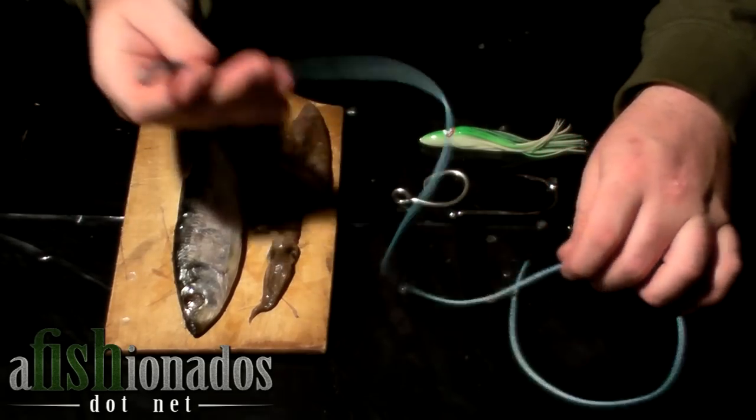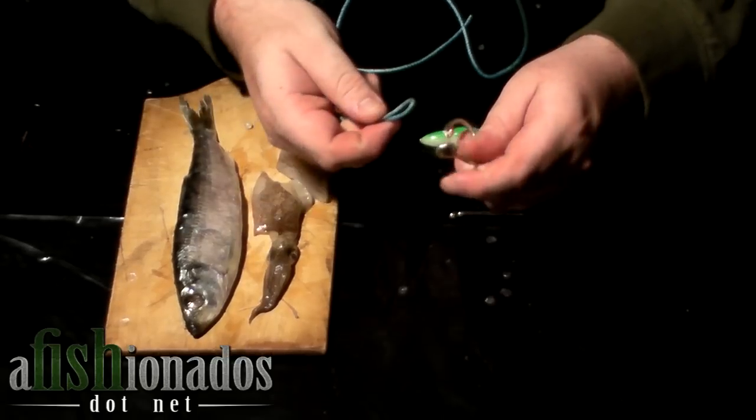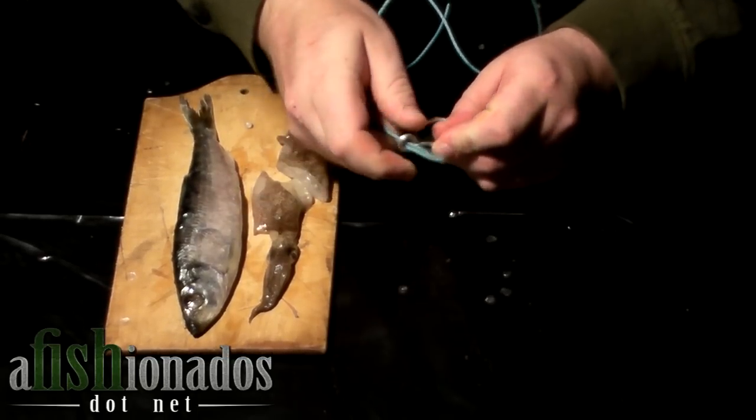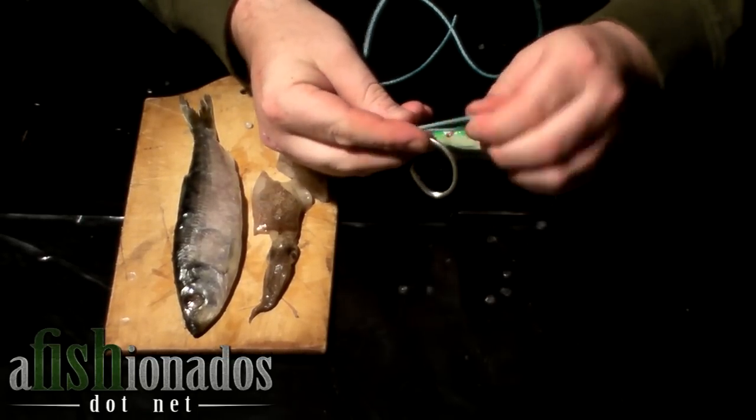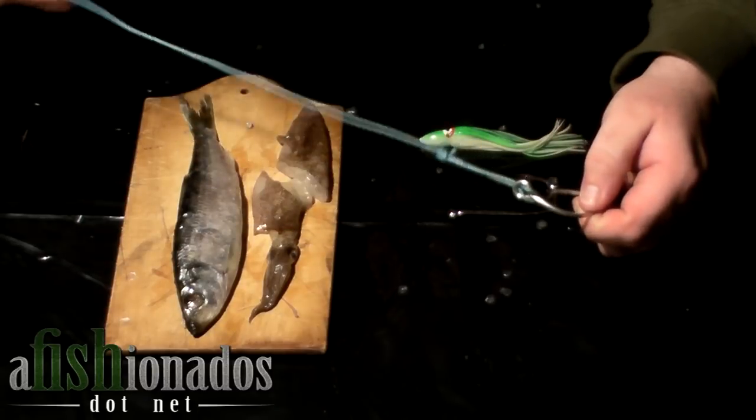First, take your leader. Insert the loop through the eye of the hook. Go through the bottom to the top, around the shank of the hook. Pull snug. It's very important to go from the bottom to the top.